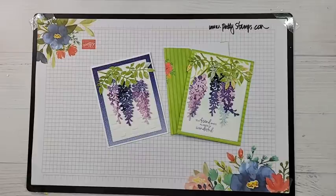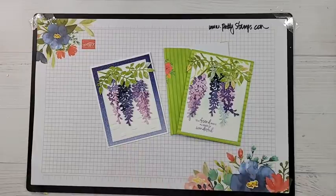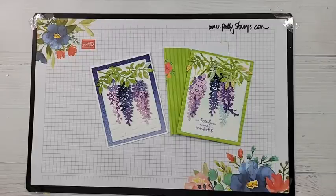Hello everybody, this is Patty Bennett and we are going to talk about some wonderful tips to make these really gorgeous wisteria cards. If you have found me live, it is 11 a.m. Pacific time on May 13th on my Facebook page. If you are finding me later, you're watching a replay — either way, welcome, so glad that you are here.